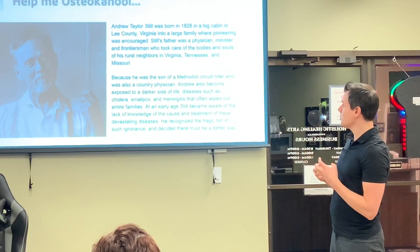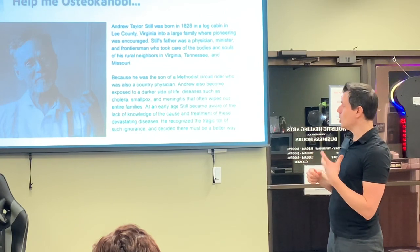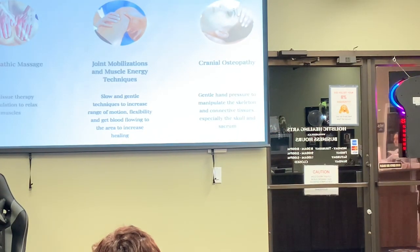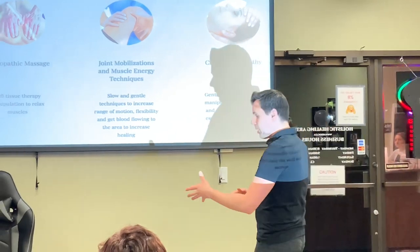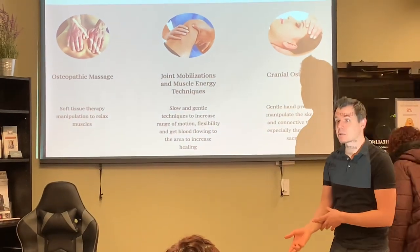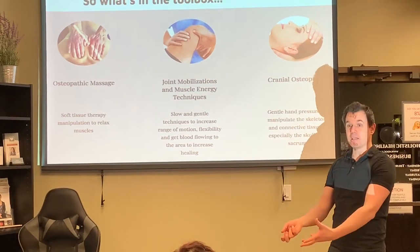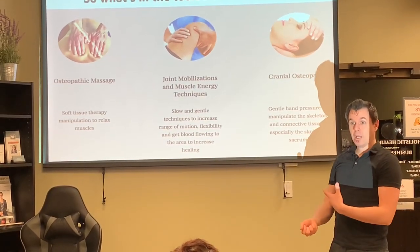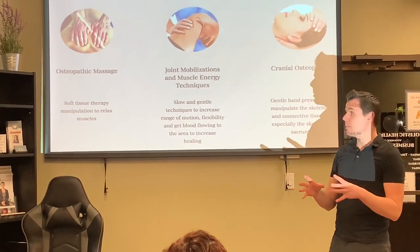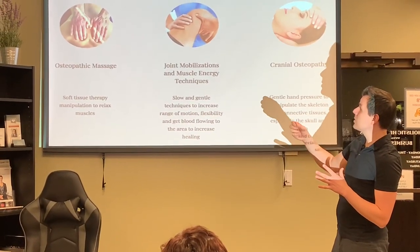Because of that, he realized there was no treatment for these devastating diseases and that there must be another way. He also saw medical doctors of the old age using leeches, doing bleedings — literally thinking that bleeding somebody would get rid of disease — and very common amputations. He was like, there's got to be a better way, so he created osteopathy.